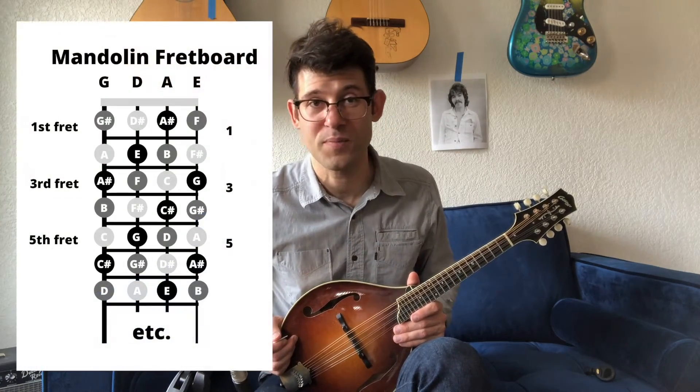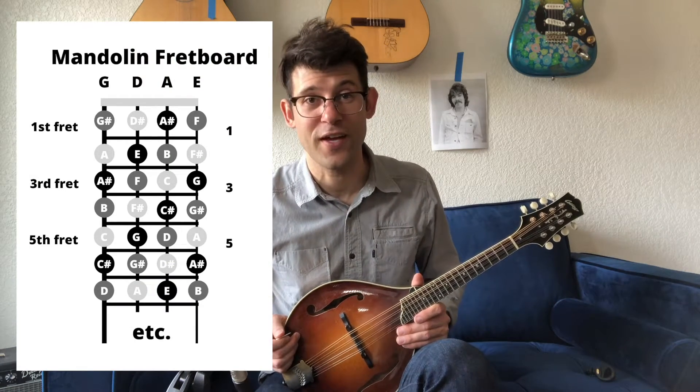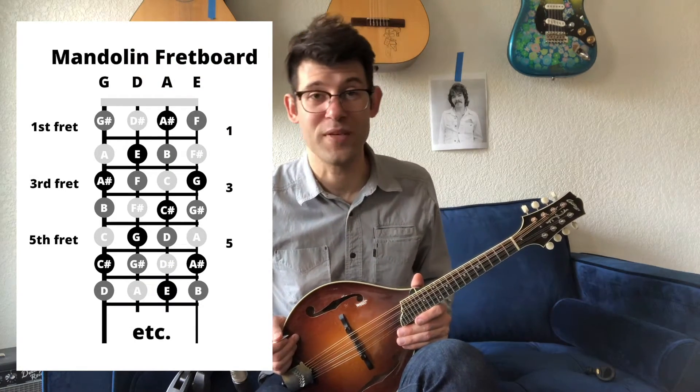Hello friends, my name is Jackson Emmer and I am a touring musician from Carbondale, Colorado. Today I want to show you how to use closed position major and minor chords. A good first step is to know all the notes on the fretboard — if you haven't learned those yet, get started on that and this video will be easier.